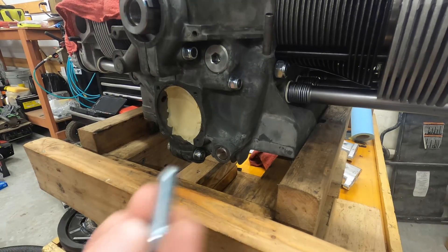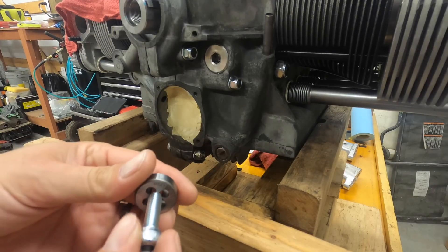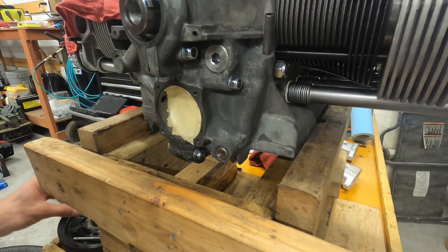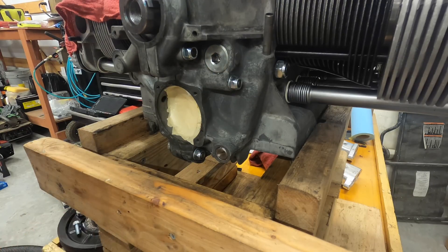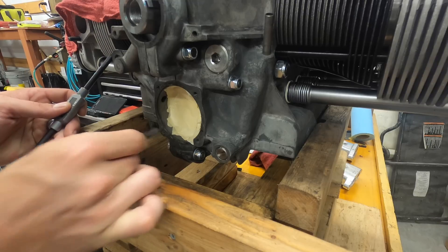I've got my screws. It's a CB performance pump. I've already measured it — it's an M8 times 1.25. Now I am going to very slowly, very gently tap it.